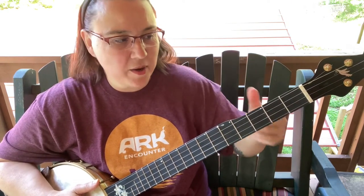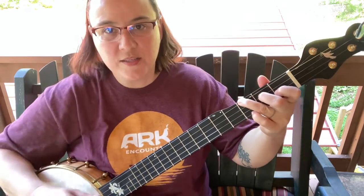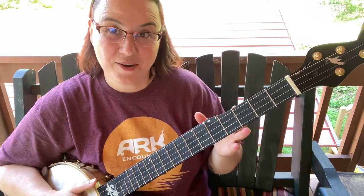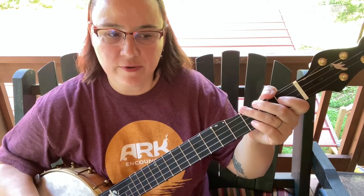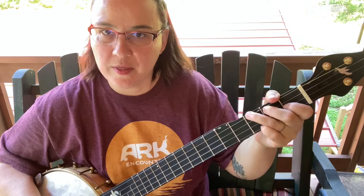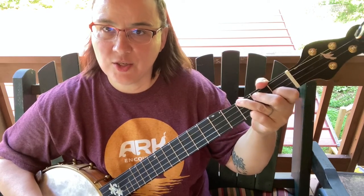I hope this is kind of making sense. The F chord — let's do these exercises, and they're going to be a lot of fun. For this first exercise, once you play the note, hold it down and keep it there. We're going to make the F shape.